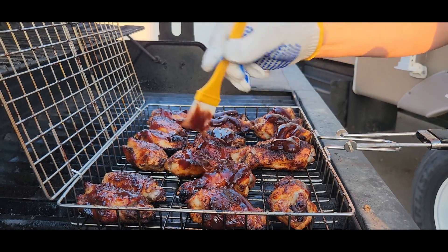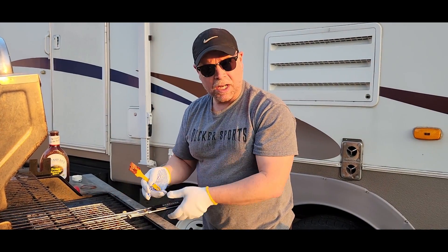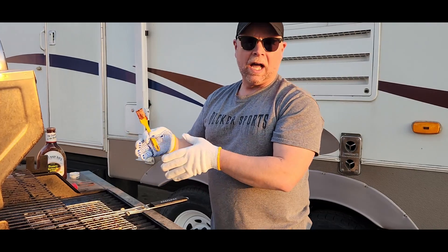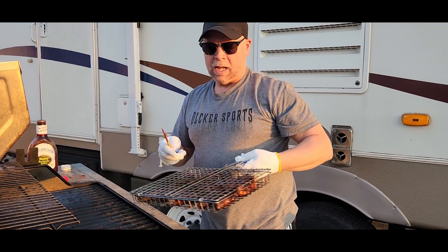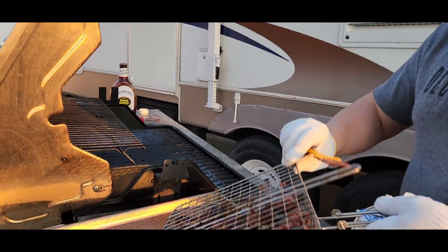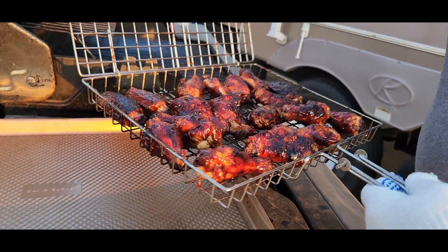We're going to glaze them with some barbecue sauce. These are going to be super yummy. It's a good thing they had these gloves because it comes in super handy when you're touching this metal after it's been in the grill and super hot — really appreciate that. Now it's time to pull these. Take a look at them. Look at that. Yummy.